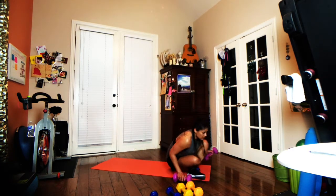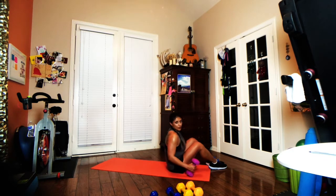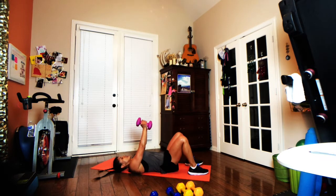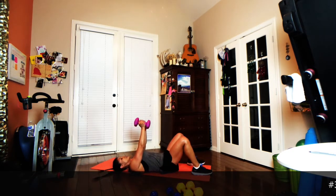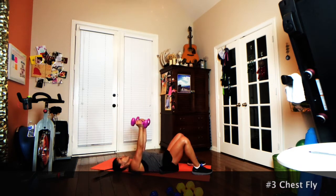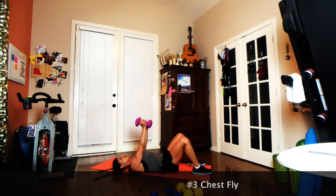Quick break — going to lay down for this next one, hitting that chest. That is a big muscle, so I've grabbed some heavier weights. Turn those wrists in, inhale to open like you're giving somebody a big hug, exhale to close, and make sure those weights are coming together right above the heart. Draw the abs in — there might be a little curve in your lower back and that's okay, but you don't want to feel like you're arching too much. One minute.